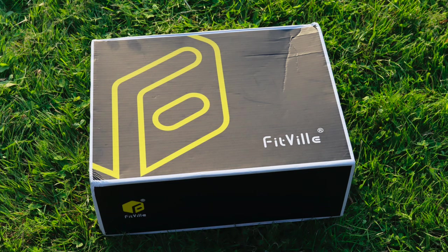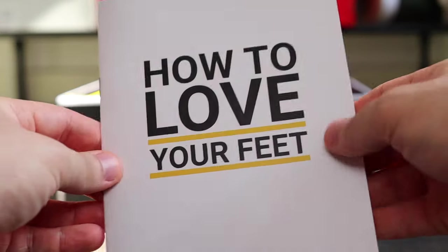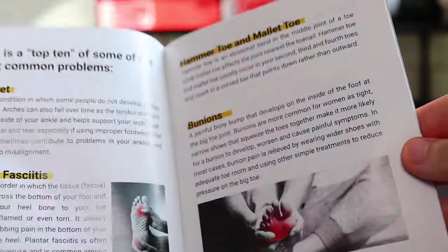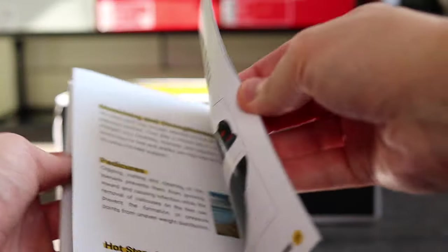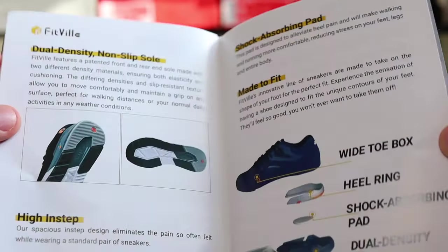Before we go any further let's have a look at this care package and the box they sent me. It comes in a black and yellow box which is very unique. On the product sticker it reads Fitville Rebound Core, colour army green. One thing that was really outstanding was the booklet included — on the front it says 'how to love your feet.' There's a lot of information in it, but in a nutshell it goes on to say how you can avoid foot pain and foot injuries.